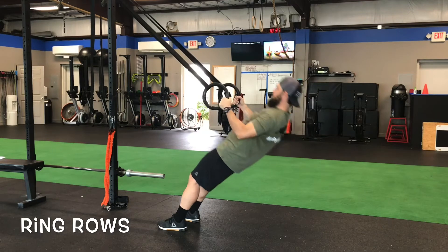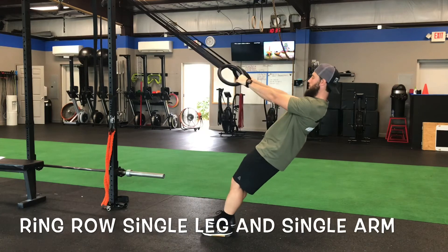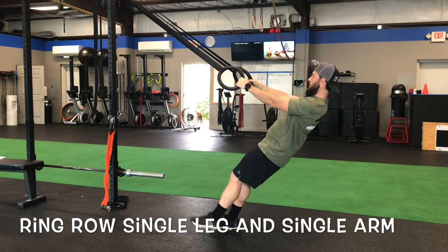If you want to make it harder, you can have them walk their feet down more — they may have to bend their knees, but that will make it more challenging. These are some variations we can throw in.